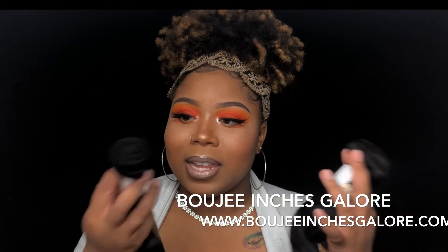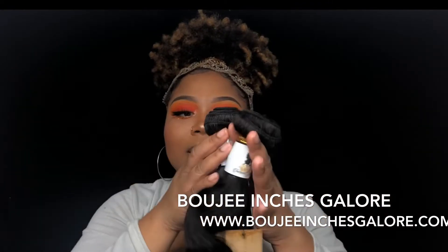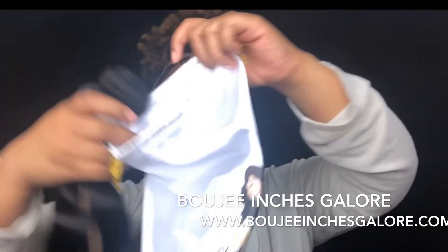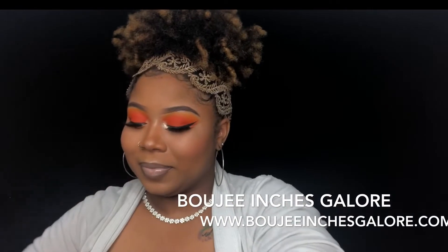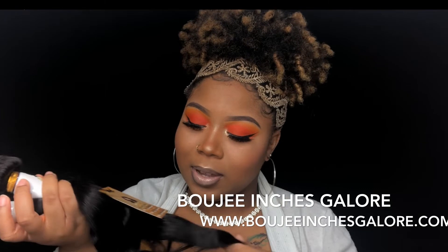It's really nice, really really nice. And I'm just obsessed with this little bag it came in — it's so cute.